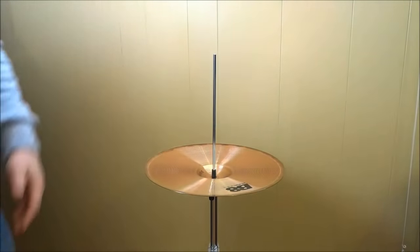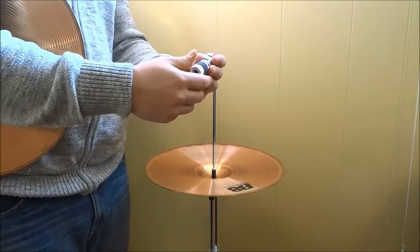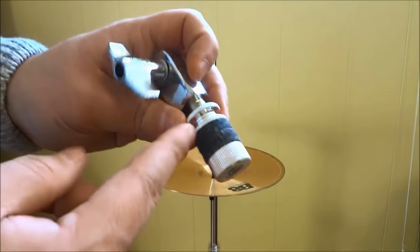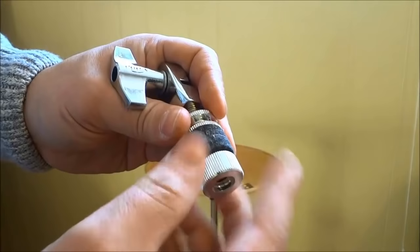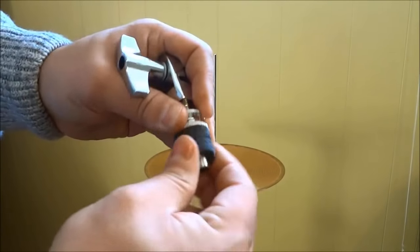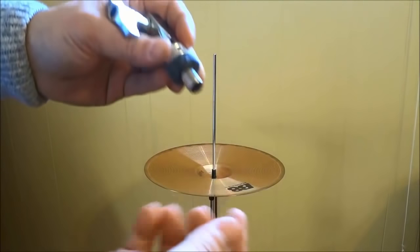Now the next step is to mount my top hi-hat cymbal onto the hi-hat clutch. So the first step is to unscrew the bottom portion of the hi-hat clutch. The bottom portion is a little piece that screws off — it loosens off and it has a felt. So there are actually two separate pieces of felt right there. I'm going to loosen it and remove the bottom part of the clutch, trying not to drop it. So that is the bottom part and also one of the pieces of felt.